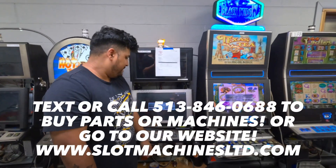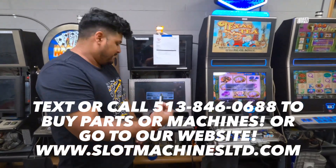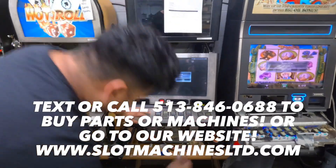Hi guys, so once you've wiped your machine, we're going to run you through the setup. Carlos is going to instruct you and show you how to do all of that.